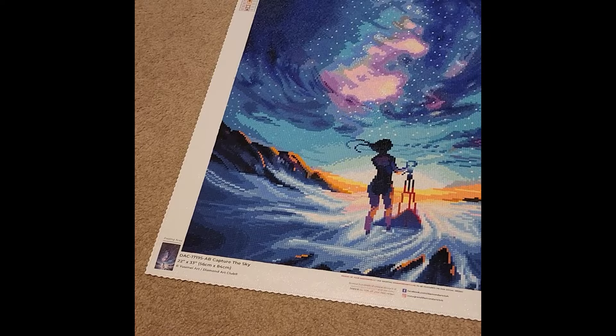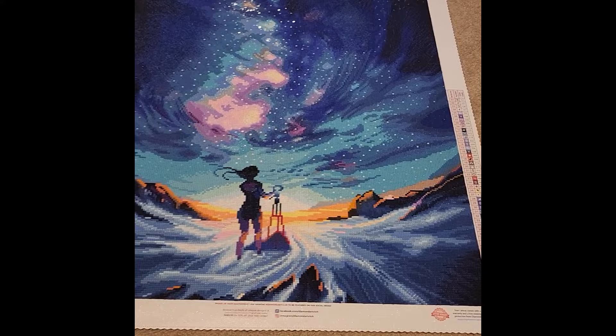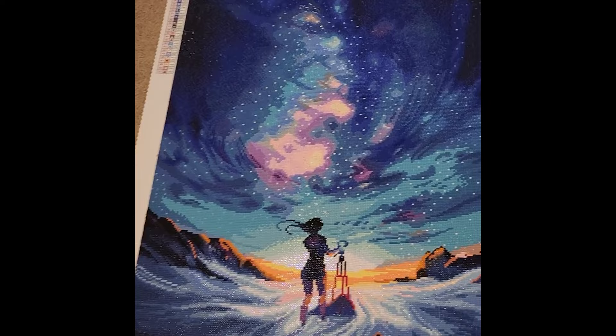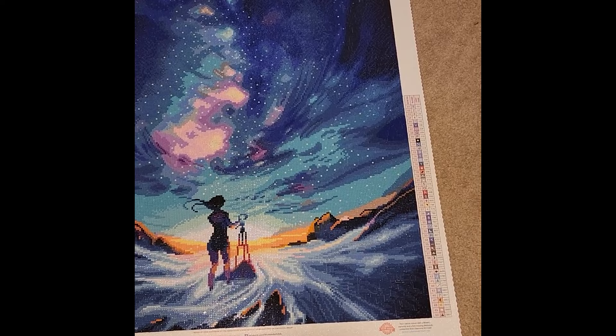Hi guys, I am here with my 2023 year in review for diamond painting. Starting off with my first completion of 2023: this is Capture the Sky by Human Art from Diamond Art Club. It is a 22-inch by 33-inch canvas, or 56 centimeters by 84 centimeters, which is absolutely gorgeous.